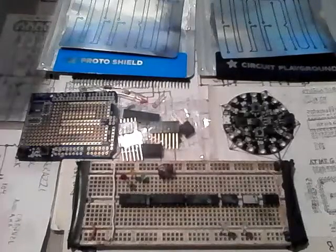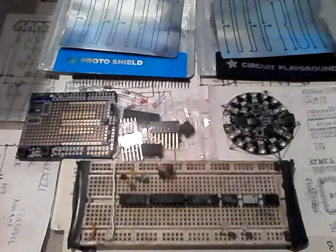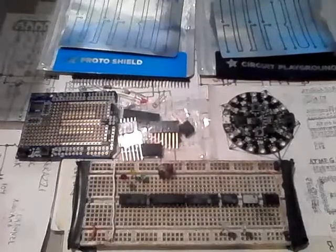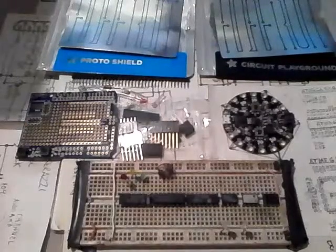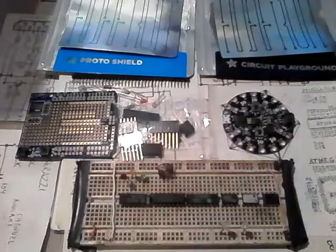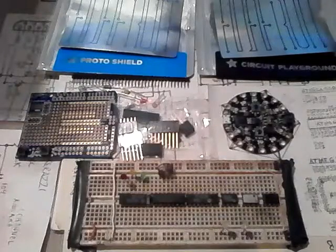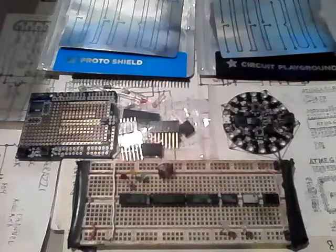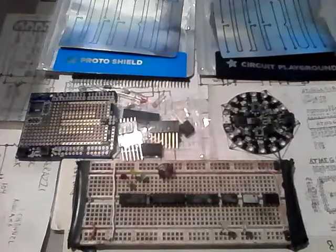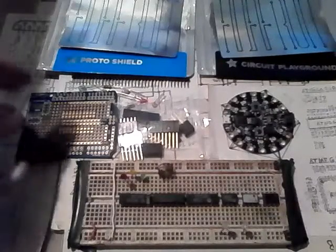Good afternoon. I want to do some projects today with these Adafruit parts — a proto shield and a Circuit Playground. I've seen some demos of how this works; it's not too bad, it's worth playing with. I got them from my local Radio Shack, which is having a 20 to 50% discount at their stores today on everything, so I ordered a few things.